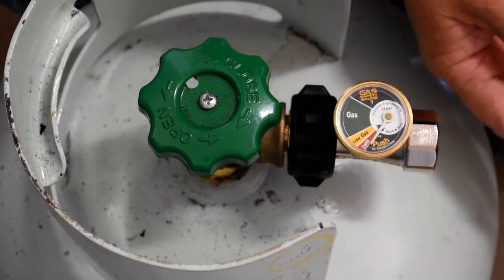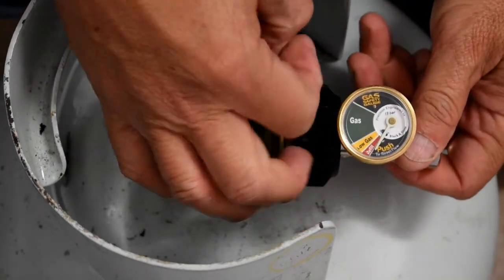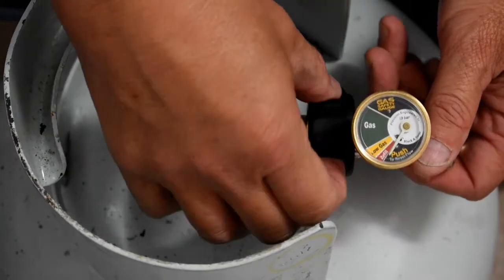It's very simple and it costs about twenty dollars at your normal hardware store. It is important to put one in. Thank you very much and I hope this lesson is useful.